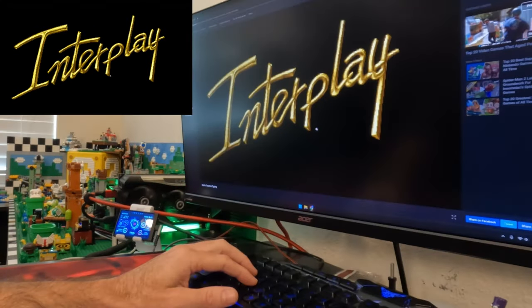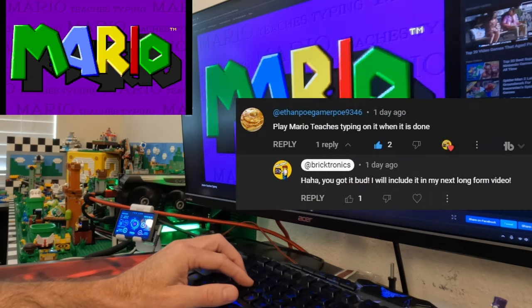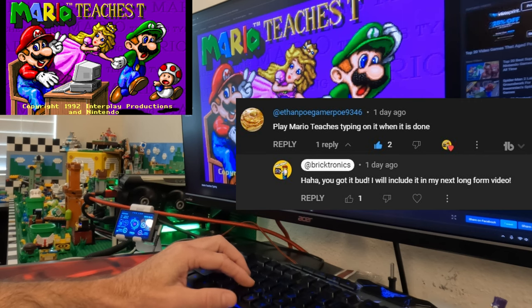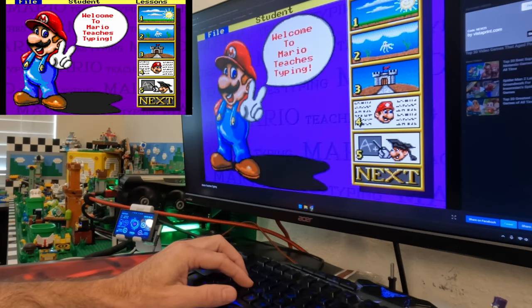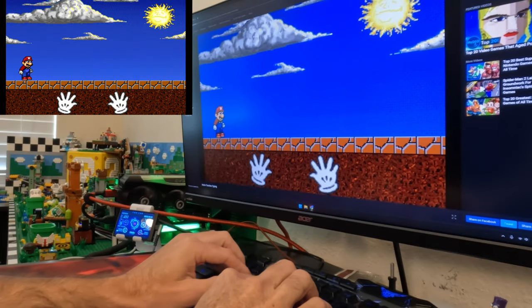The next game was suggested on my Day 27 short of this build by Ethan — great idea, bud. Welcome to Mario Teaches Typing. On your mark, get set, go!